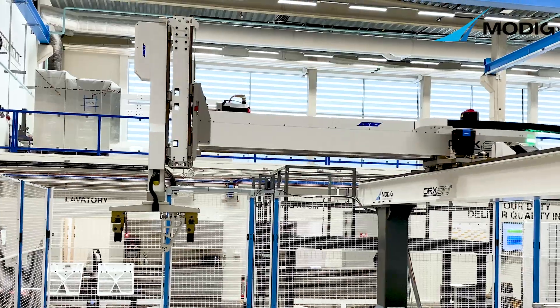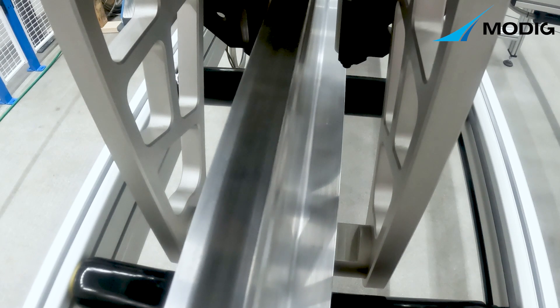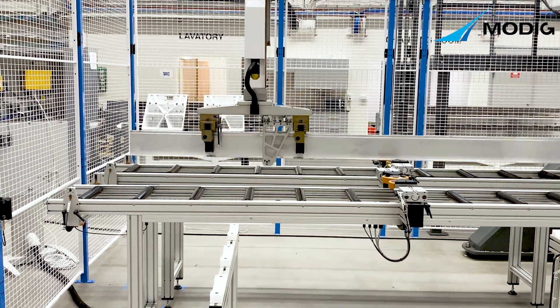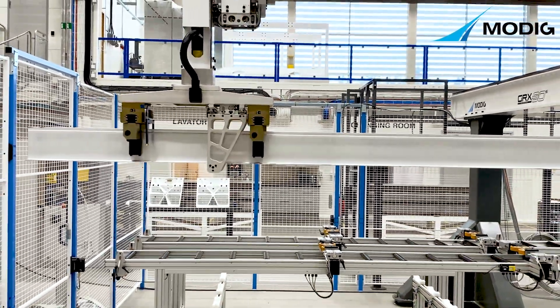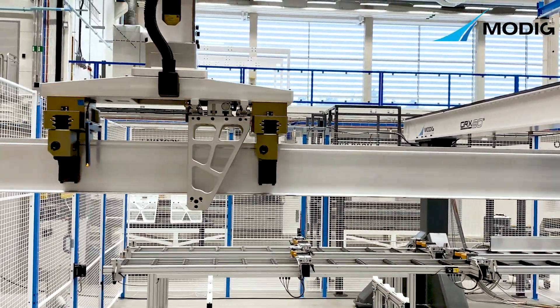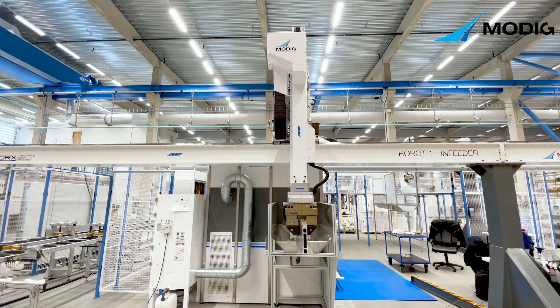Both the machining center and automation system are based on the same high quality components and platform of control system. The robots run your process with efficient and fast movements up to 8.2 feet per second.